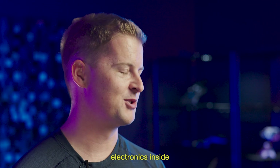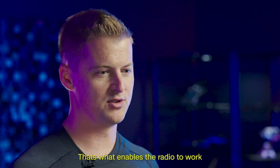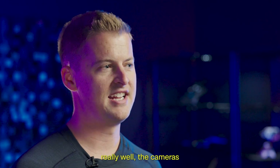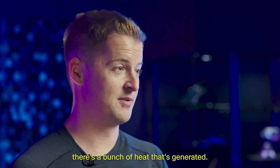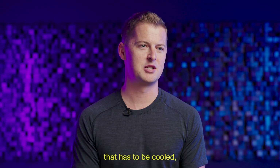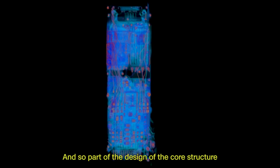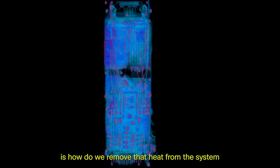We have a lot of high-power electronics inside. That's what enables the autonomy system, the radio to work really well, the cameras to work really well. As a side effect of that, there's a bunch of heat that's generated. In this case, we have about 40 watts of heat that has to be cooled, which is a substantial amount. Part of the design of the core structure is how do we remove that heat from the system as efficiently as possible?